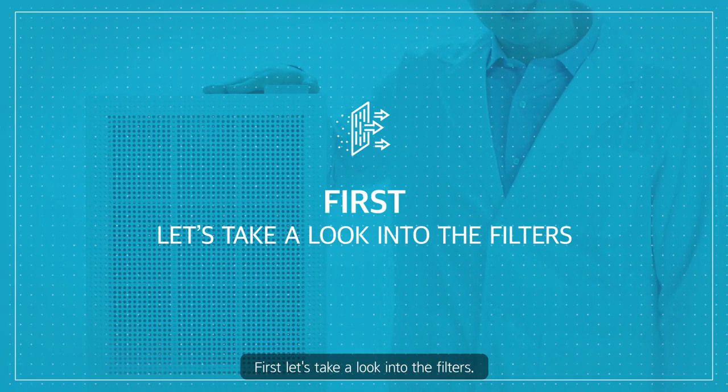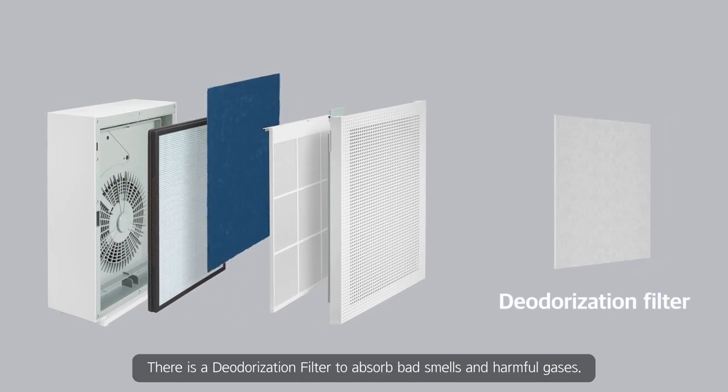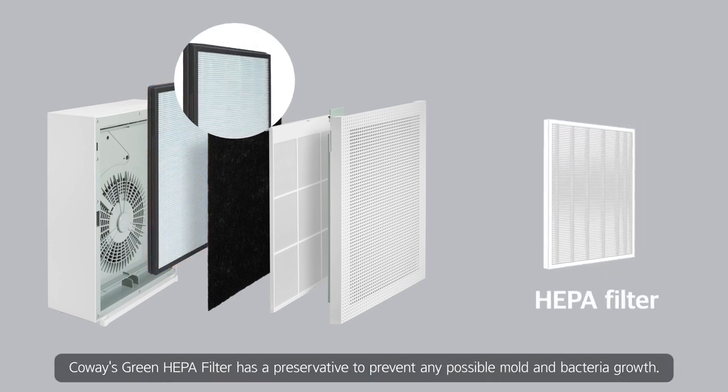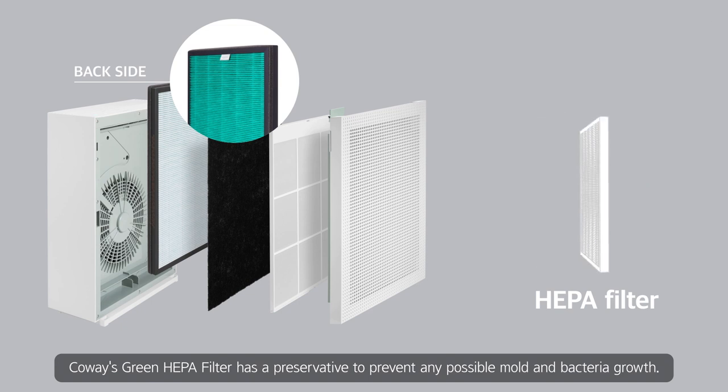First, let's take a look into the filters. There is a deodorization filter to absorb bad smells and harmful gases, and a HEPA filter to capture and reduce fine dust particles. Coway's green HEPA filter has a preservative to prevent any possible mold and bacteria growth.